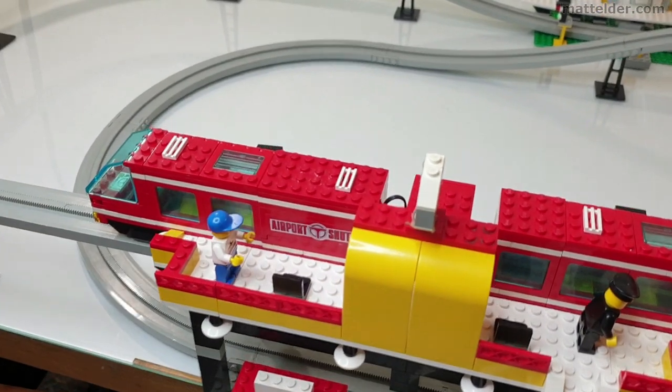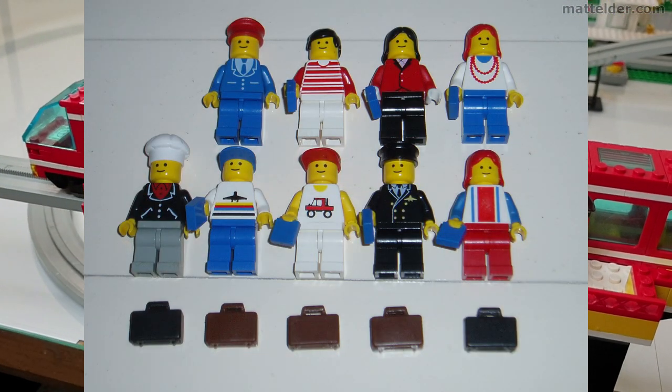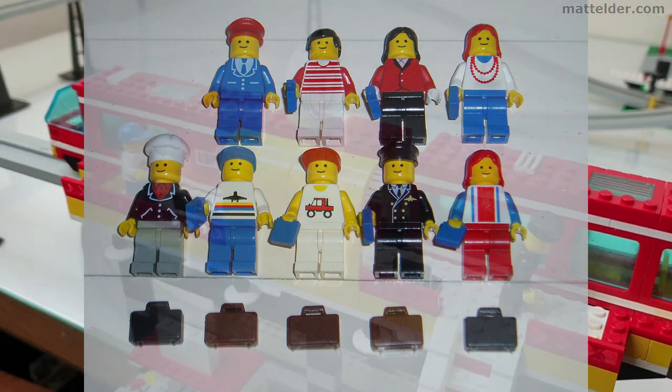The set is mostly complete — the only thing I'm missing is some of the minifigures, I think there's about nine in total. I'm never too worried about minifigures and I've managed to pick up these ones and they also have the little suitcases.